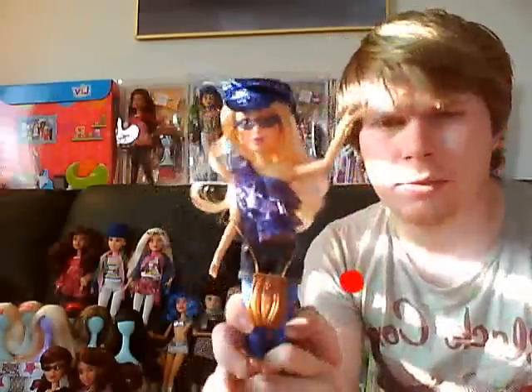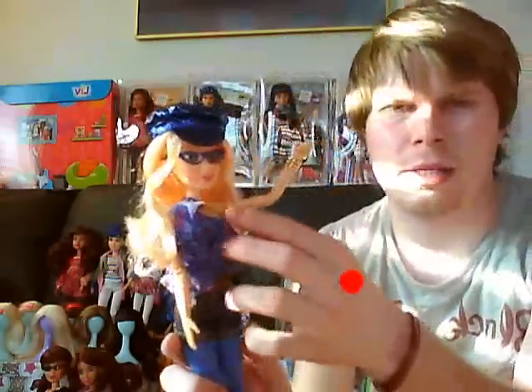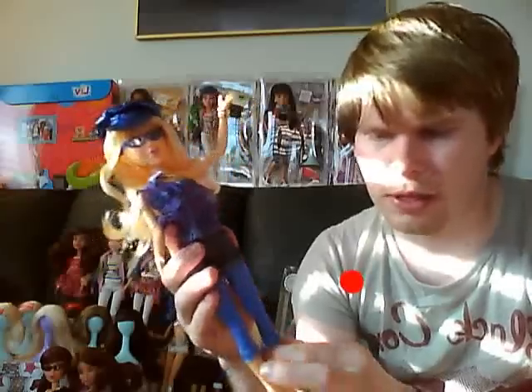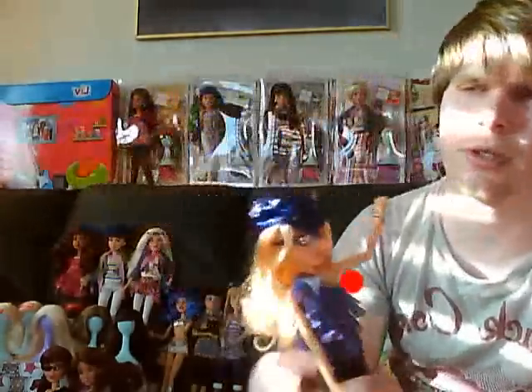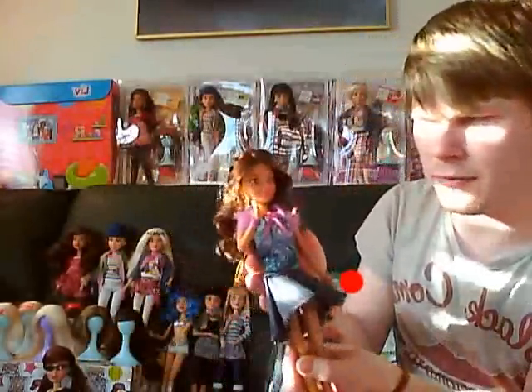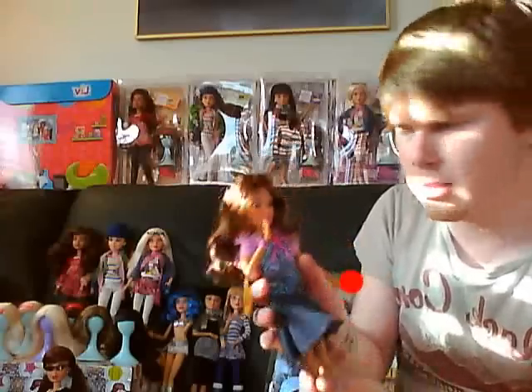The fashions themselves, as you can see, are quite detailed. You've got a sort of frilly lacy top, denim hot pants, leggings with lace trim, really cool shoes, funky hat, and this one has a denim cut-off skirt with a tie-dye paisley type top and a fur trim vest.